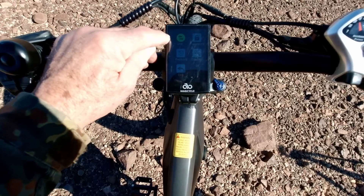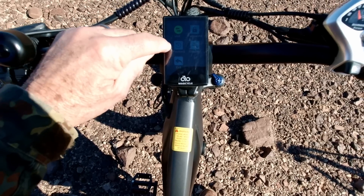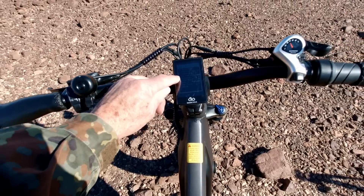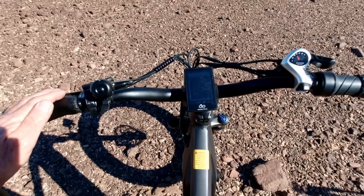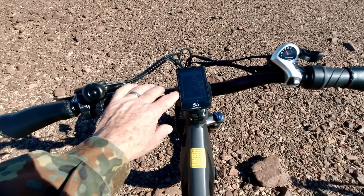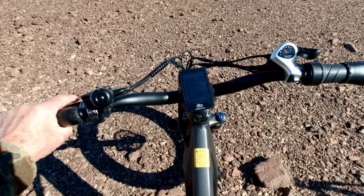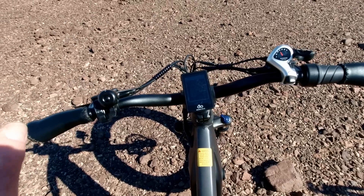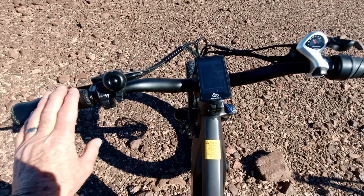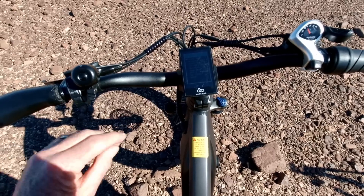You can set units to metric or imperial, add a password so you need to enter it to ride, do a factory reset, and adjust display brightness. What I really like is that for each pedal assist level — one through seven — you can set the power percentage individually. From the factory, level one is 20% and level two is 30%. If a trail is tricky, you can dial them down to be much more gentle so the bike is easier to control on tight trails. It only takes a couple of seconds.